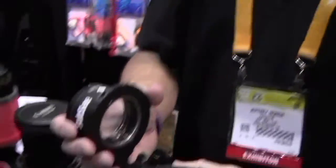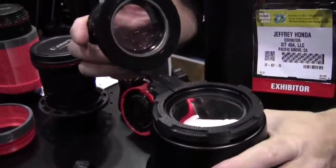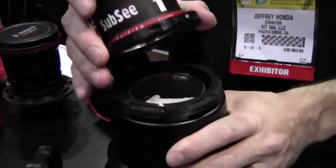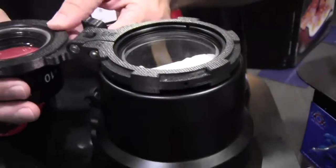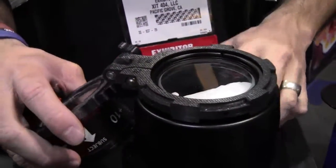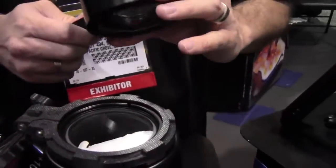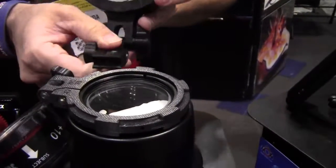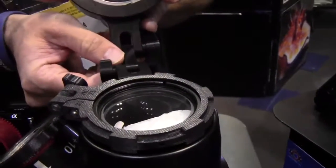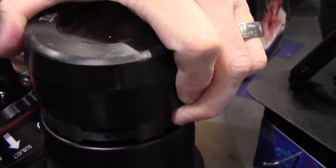What we have here is a diopter holder from Exit 404. We found a way to attach a 67mm thread with a diopter. You can put any 67mm thread in this diopter holder. Now, say for instance you have a macromate from Backscatter that you want — we have an attachment here that will allow you to use the macromate with your Exit 404 diopter holder.